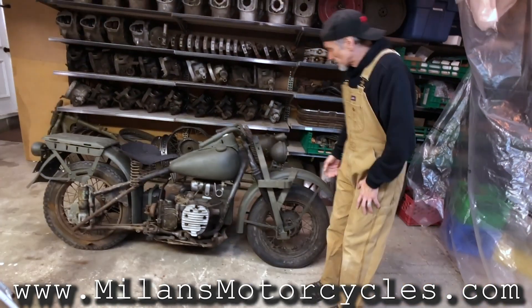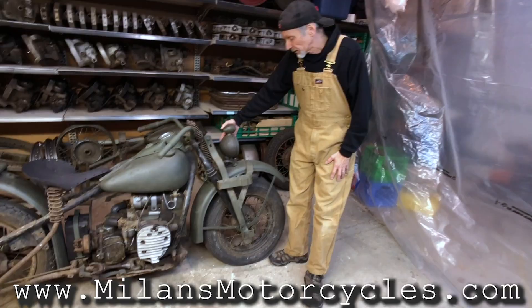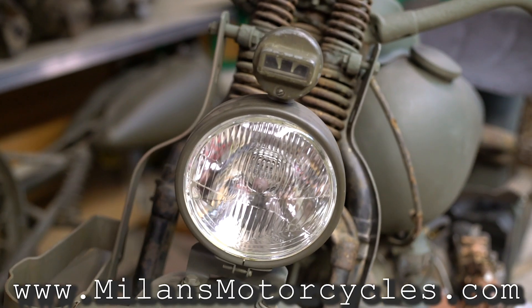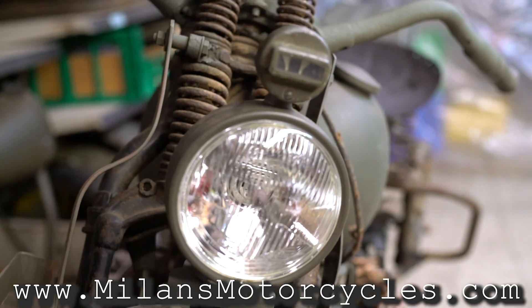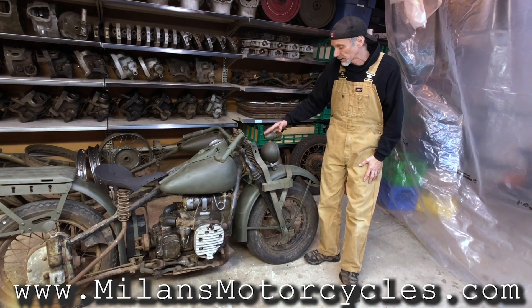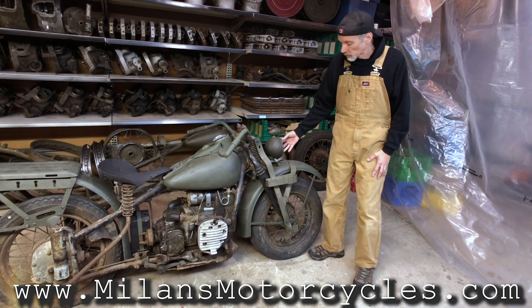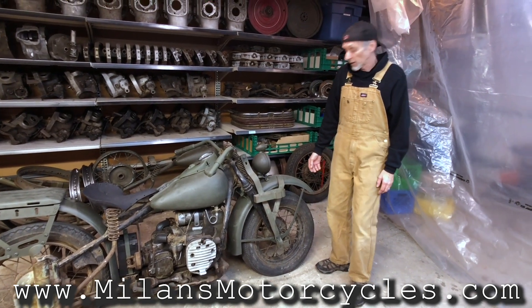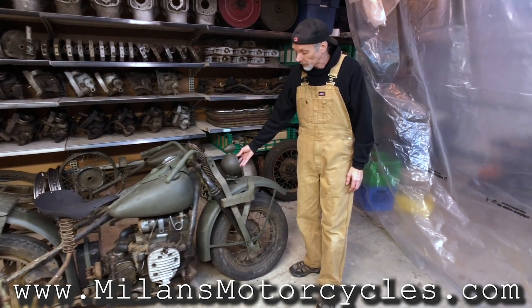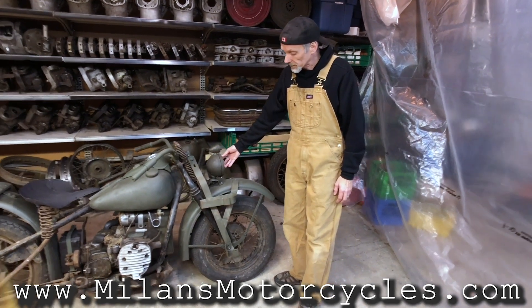As we can see, the headlight on it is not original — it is a newly made reproduction with the original blackout light on it, and a 5 and 3/4 inch sealed beam. That's the first time the motor company ever used a sealed beam 5 and 3/4 inch, on the XA 1942.